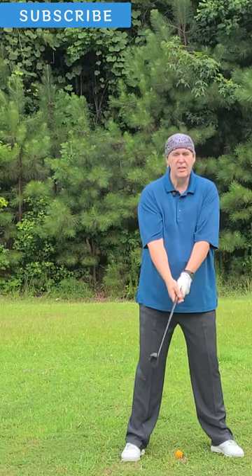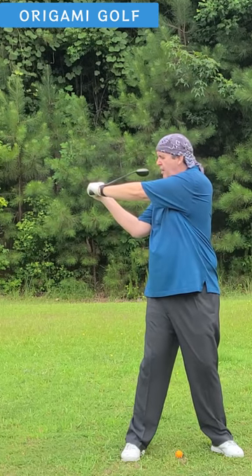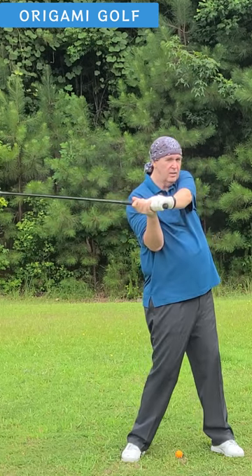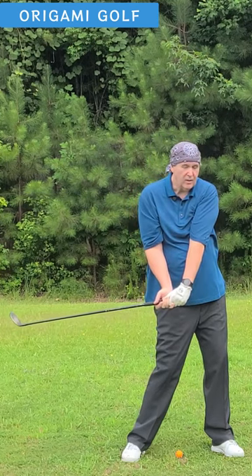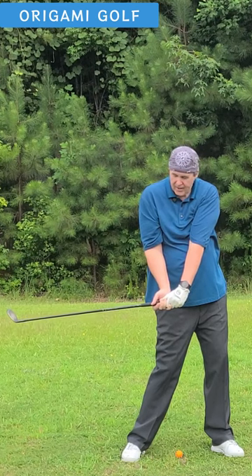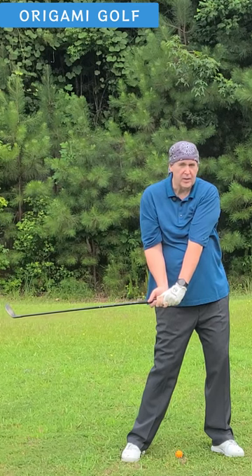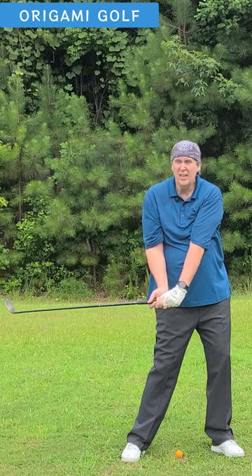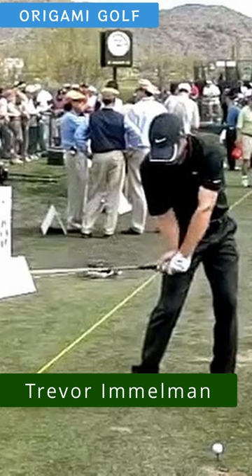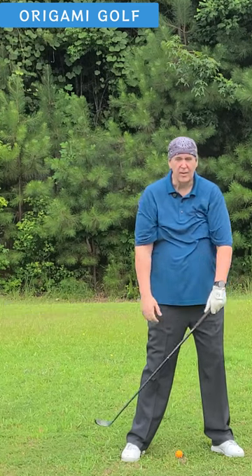Now how do you get into that position? You just do your turn, and as you turn your hips, you just drop your arms straight down. Notice when I drop my arms straight down, my hands are over my pocket. The club is parallel with the line, the butt end of the club is pointing at the target, and the club is level with the ground and the toe is up. This is that golden position everybody has to get into — everybody gets into it.